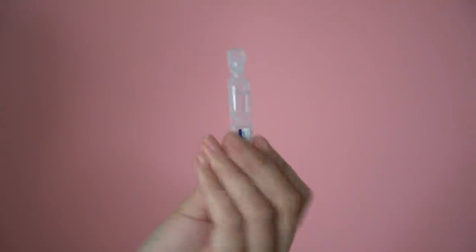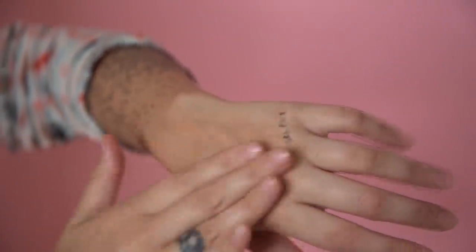The next step after my essence is to go in with any serums and ampoules I might need that day. When I notice that I'm breaking out, I've realized it's sometimes because my skin is really dehydrated — either I'm not drinking enough water or I've just been out and about and I need to restore moisture. So I like to use a combination of these two things. These come in a box of ten, in easy-to-use 1ml little ampoules. If you're not familiar with hyaluronic acid, it is a great way to restore very intense moisture back into your skin.